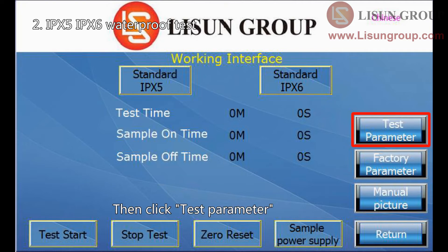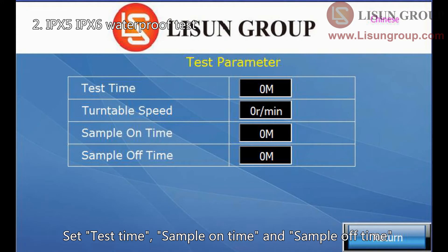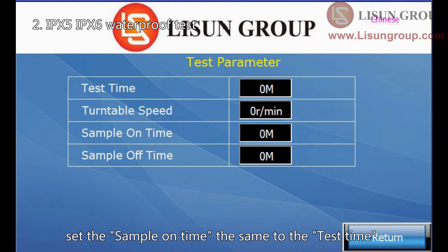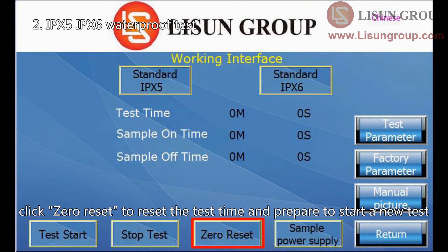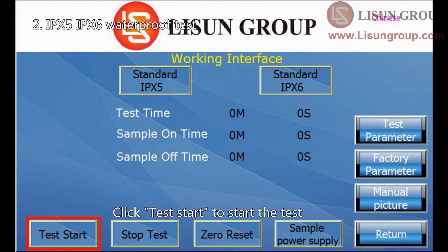Then click test parameter. Set the test time, sample on time, and sample off time. If you need the sample to always be on during the test, set the sample on time the same as the test time. No need to change the turntable speed. Back to the main interface. Click zero reset to reset the test time and prepare to start a new test. Click sample power supply to turn on the sample power supply, then click test start to begin the test.